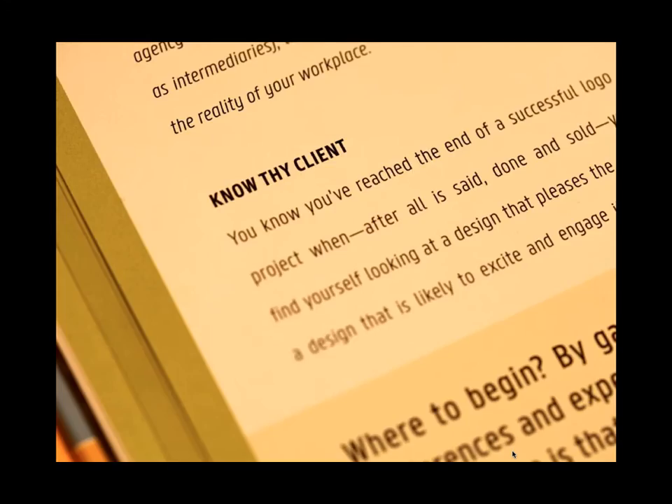I start off with a subsection called Know Thy Client. Whether the client is a major corporation or a friend who needs a logo, you've got to know a thing or two about their tastes, preferences, and what they expect from you. I've got a section covering the kinds of conversations you have with your client, the questions you ask, and the things you go over. This is really important right up front, and not really a part of the job you want to take shortcuts on.